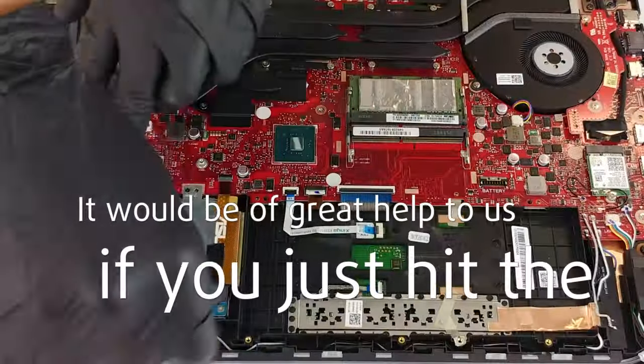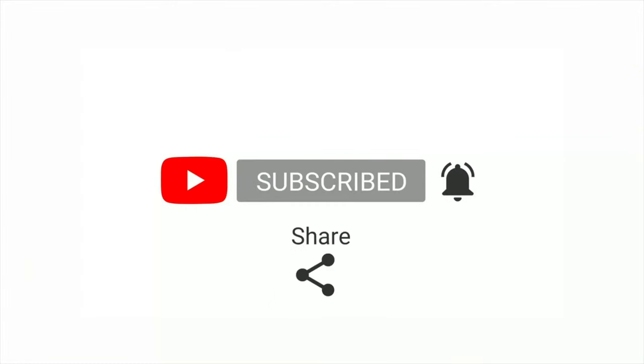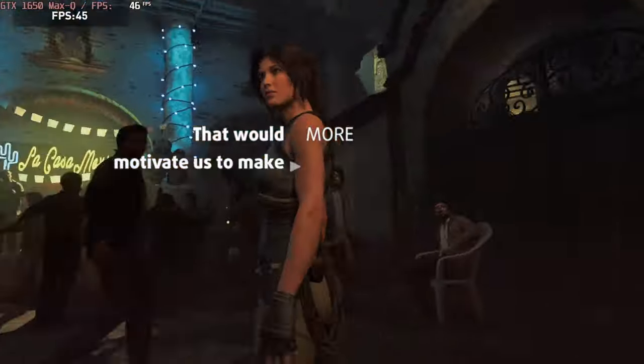Please remember, it would be of great help to us if you just hit the like button and subscribe to our channel. That would motivate us to make even more and better videos for you.